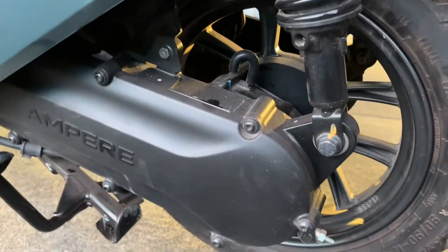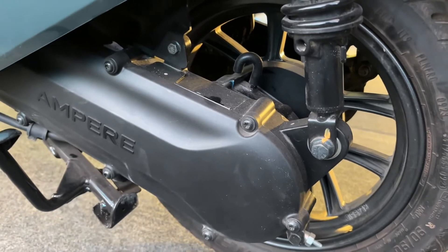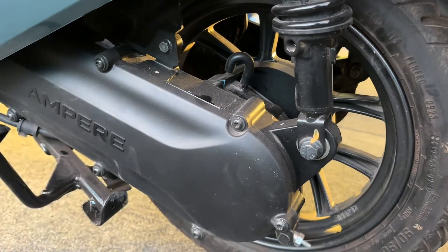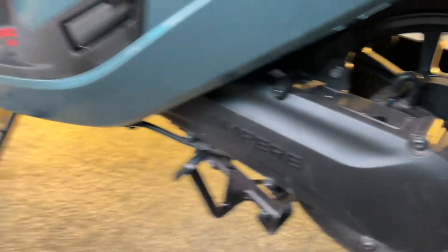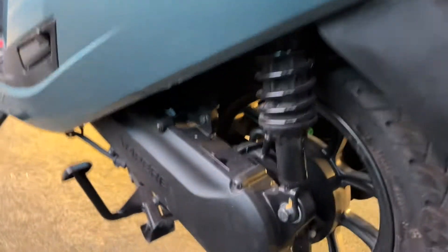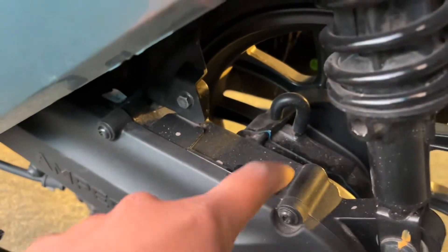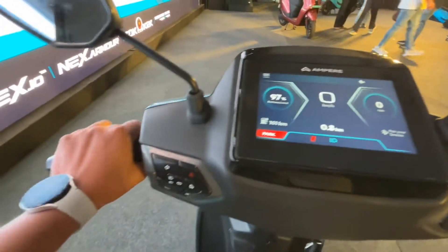यहाँ mid-drive नहीं, बल्कि टायर के बीच में connect दिखेगी — यह एक hub motor है जो इसके अंदर use की गई है। Side stand और center stand दोनों ही आपको देखने मिल जाएंगी। Complete compartment यहाँ से आप देख सकते हो — पूरी motor वगैरा यहाँ place की गई है।